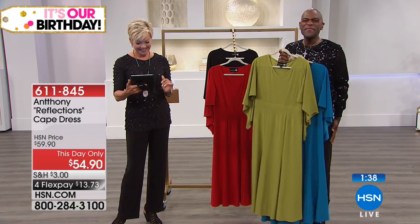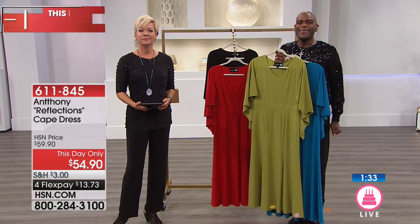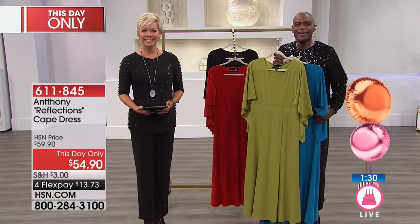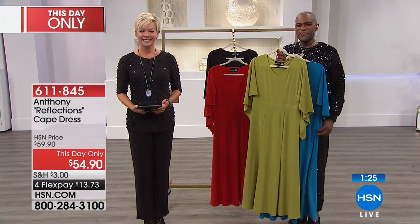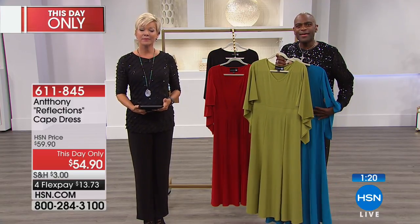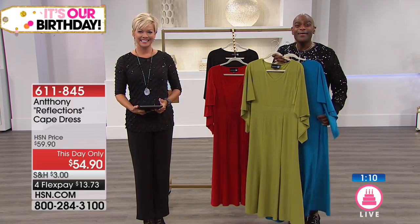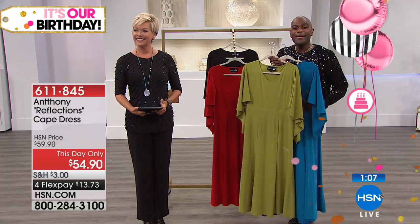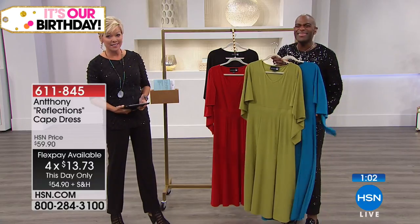Anthony, thanks to you I do not order from catalogs anymore. I have gone from having a closet of nothing to wear to a closet of too much to wear. Your outfits go from my office to the opera, the Metropolitan Opera, the ballet — I switch them around. I just bought, this morning as soon as I got up, two pantsuits and then two more just a little while ago, plus your two lace details. Thank you so much for being so wonderful — I need another house, not another closet. And another job!